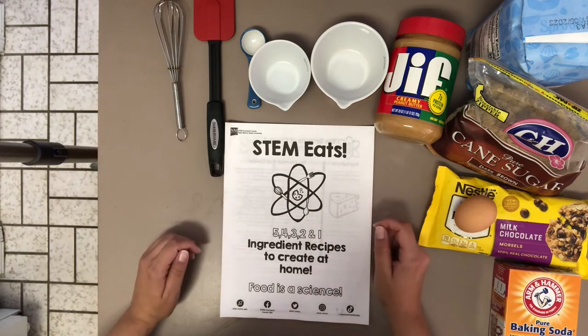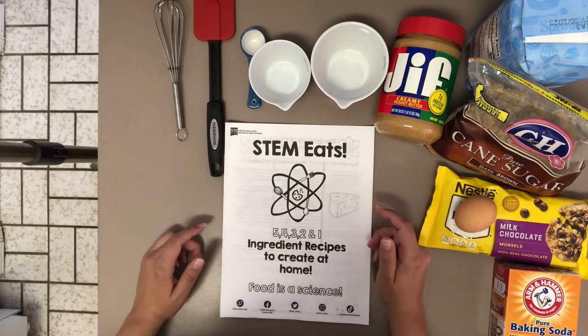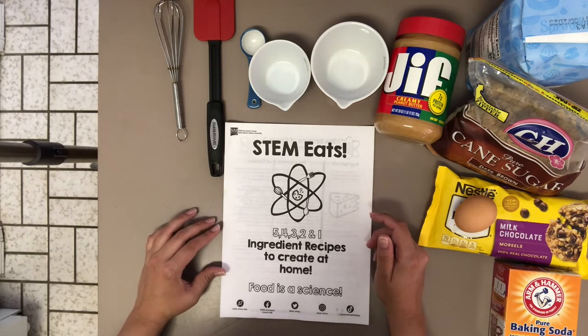Don't forget, kiddos and guardians, this cookbook is a free printable available on our website for download and printing. Just visit us at stem.nmsu.edu — that's S-T-E-M dot N-M-S-U dot E-D-U.